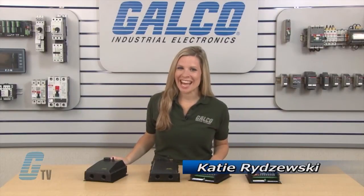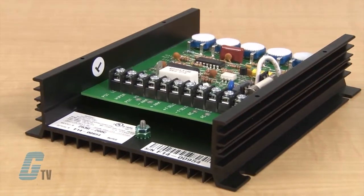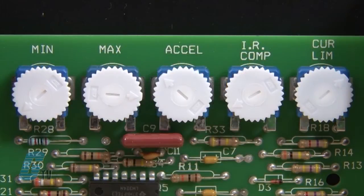Welcome to G-TV. Today I will be showing you Dart Control's 250 Series of DC Drives. The 250 Series is a general purpose and economical control rated to 2 horsepower with a 50 to 1 speed range. The 250 Series has an adjustable current limit up to 15 amps and linear acceleration up to 0.5 to 8 seconds.